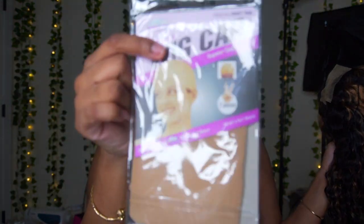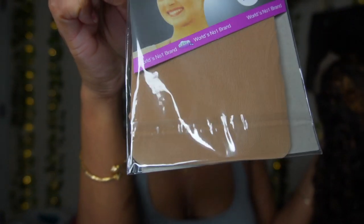This is their pre-highlighted wig — it's a six by six closure. This is for anybody that doesn't want to put on a frontal, or is a beginner but wants the frontal natural look. I'm going to show you the inside of the wig. It did come with a scrunchie and a wig cap.